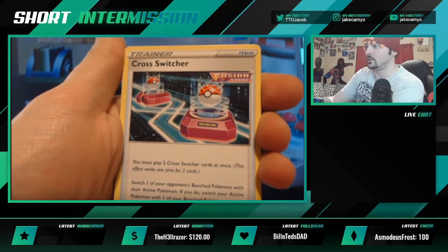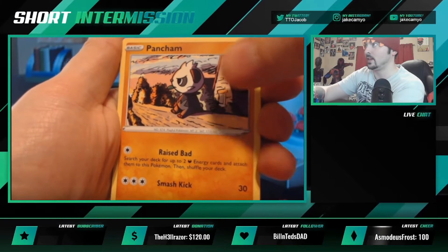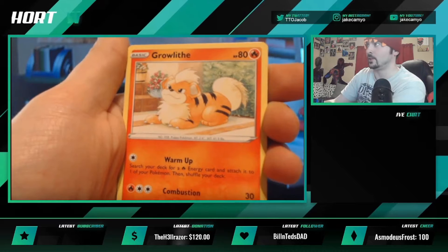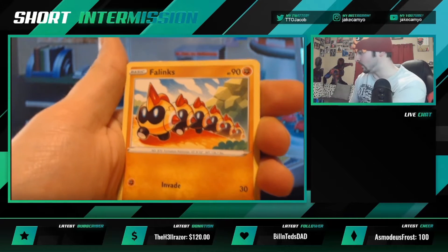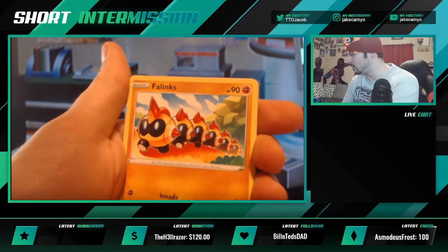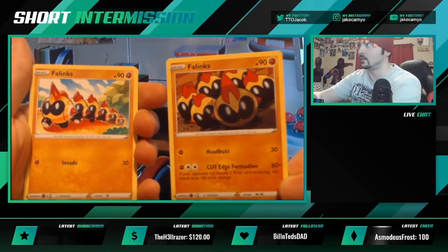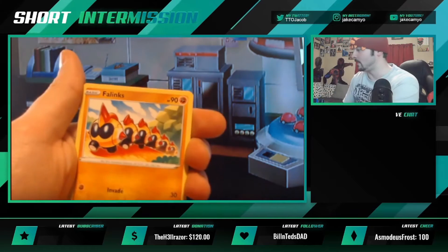Pancham, also looking very anime, looking off into the sunset. Galarian Darumaka — sorry, not Darmanitan. Indeedee. Oh, look at the Growlithe being such a good boy. Another Phalanx — so are there two Phalanx artworks? Let's see if I can find the other one. There are two different Phalanx. Interesting — I definitely like this one's artwork more, but that's crazy.